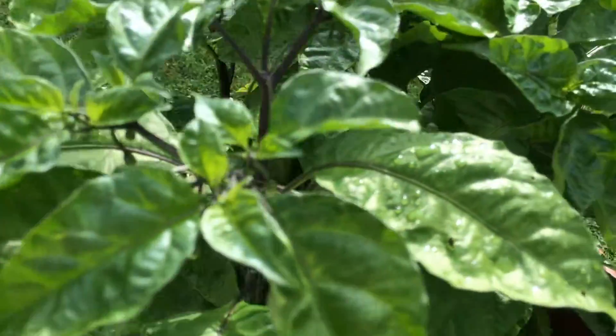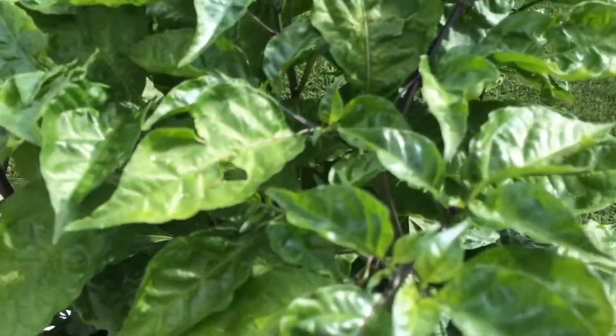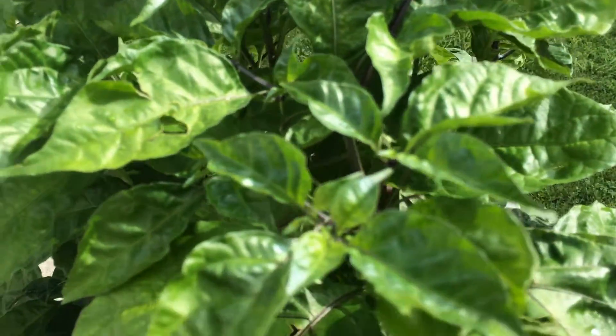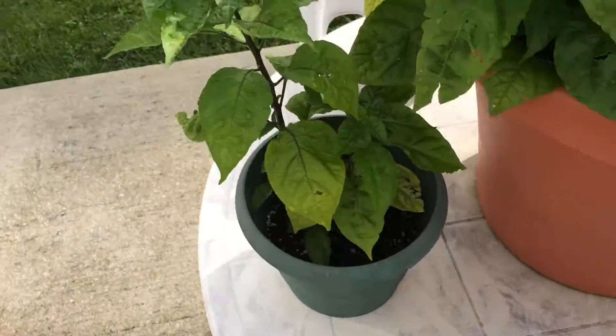This one's just bursting with pods. I'm really excited to hopefully have a good yield of Carolina Reapers this year.